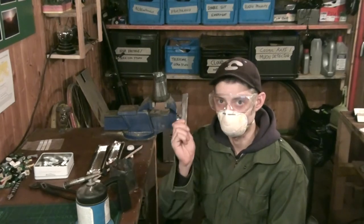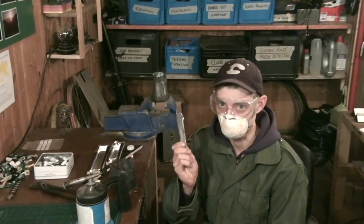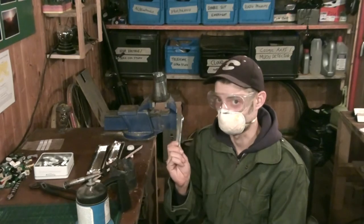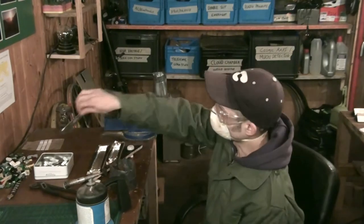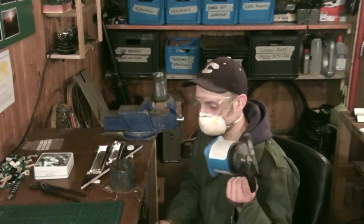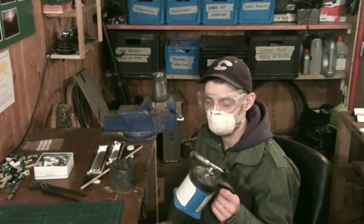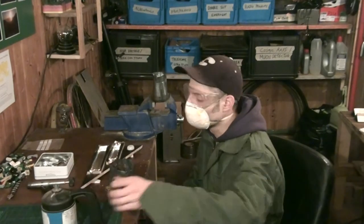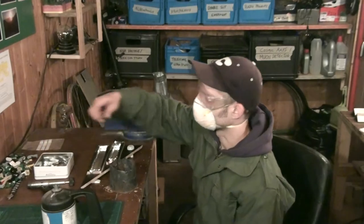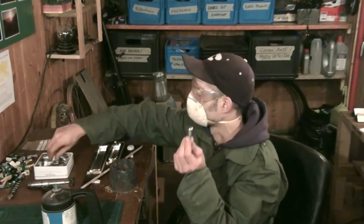Let's start making our gamma ray filters. Disclaimer: lead is bad for you — it's poisonous, it gets to your brain and makes you stupid, so be careful if you work with lead. The cool thing is it melts really easily with a standard blowtorch since the melting point is very low. I'm using fishing weights as my lead supply source.